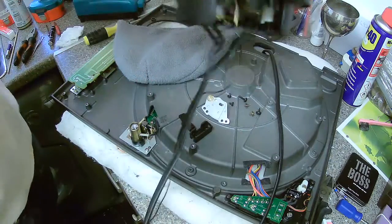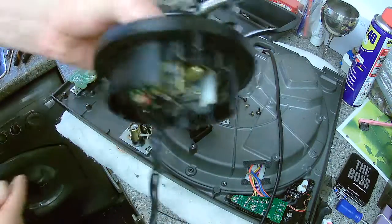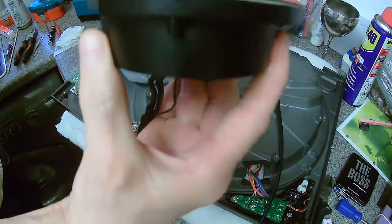Now, as you look at it, turn it on that side — on that side — you do want to be undoing it anti-clockwise. Can you hear that? Terrible.